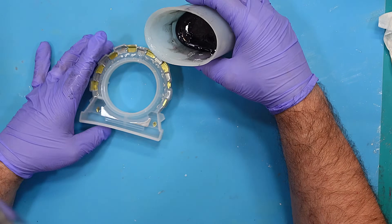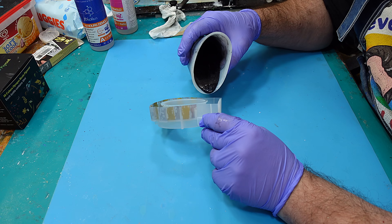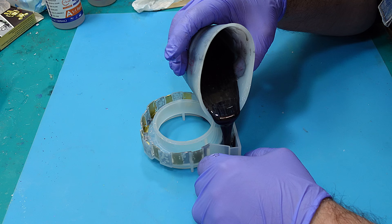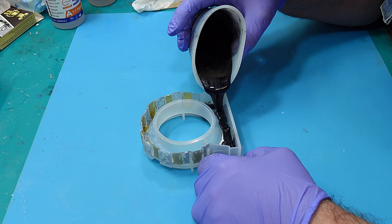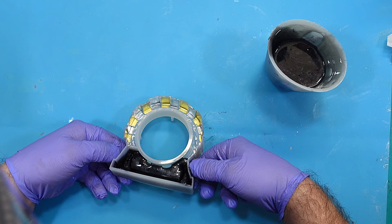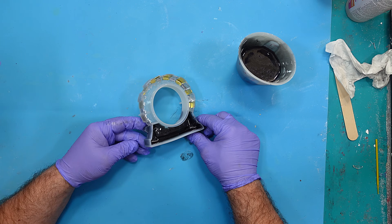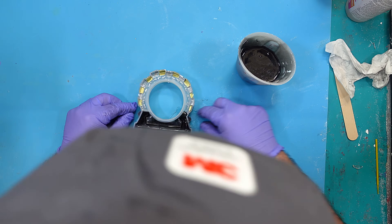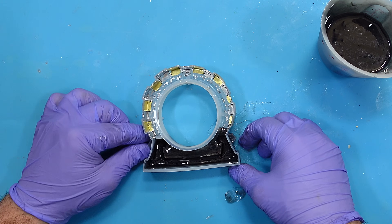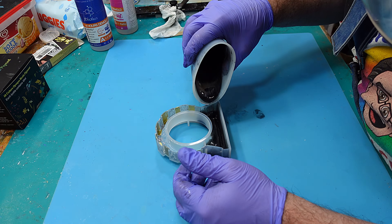Now we've got that all mixed up, I can pour that in. There are lots of little nooks and crannies in this, so I'm going to put a little bit of this black resin in first and then do some squishing here to ensure that as many of those side bits are filled up as possible. I can fill that up a little bit more now.